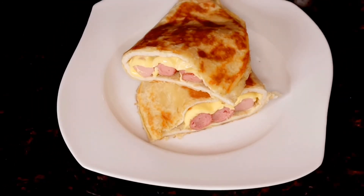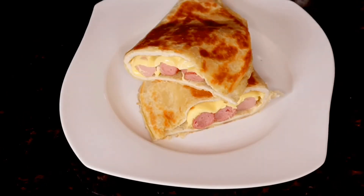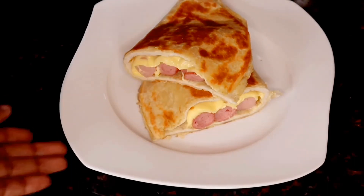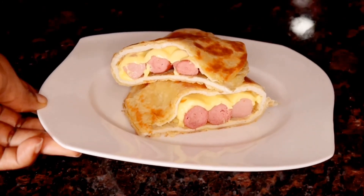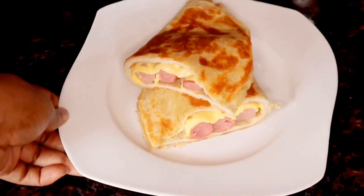This is one of my favourite breakfasts ever. I make sure I have this at least once a week, sometimes even twice, that's how good it tastes. You all need to try this recipe out. See you guys in my next video, bye!